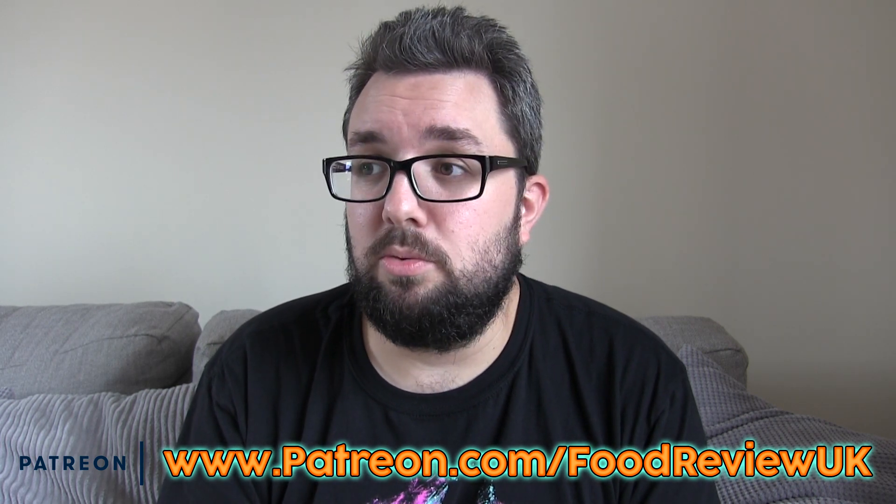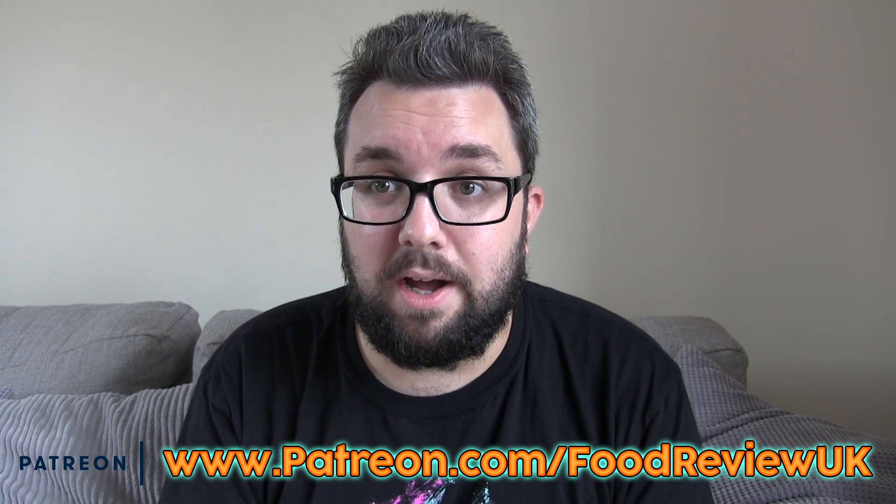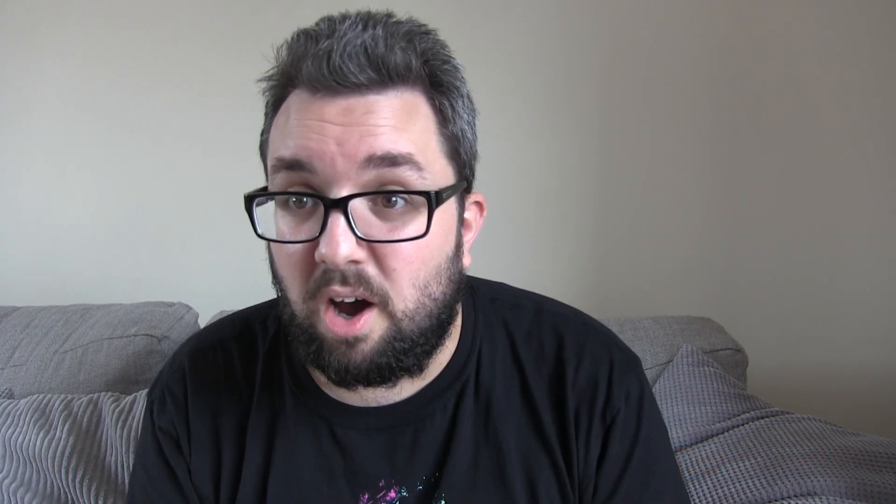Really hoping to relaunch Patreon soon as well. I'm supposed to be getting fibre in this property sometime — it's been like four months since the cabinet was upgraded and we've still not got it yet. My internet is god awful, it's so slow here. So when we've got the fibre up and running, I'll be able to do live streams.